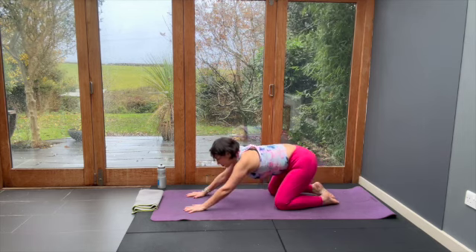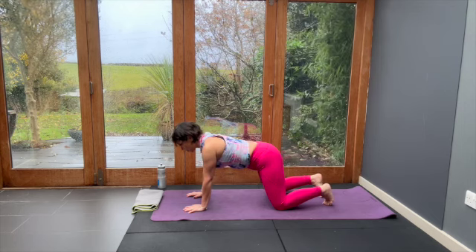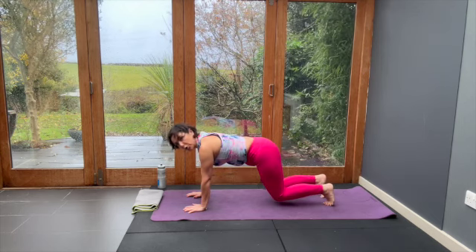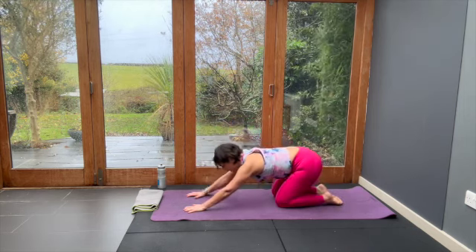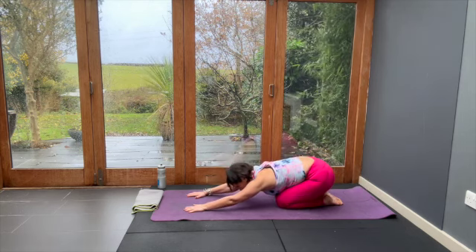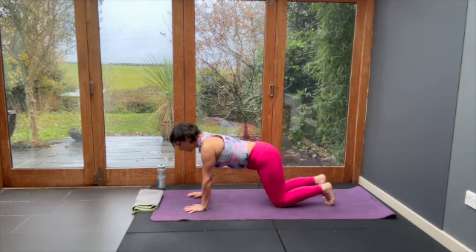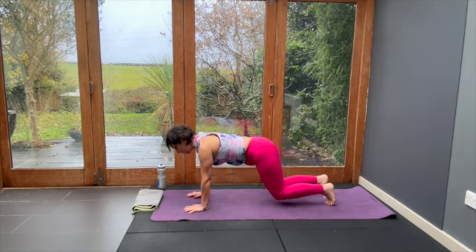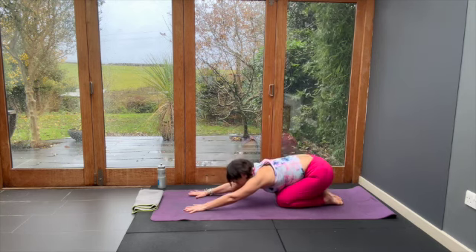Let's make this power move work. Curl your toes, lift your knees two centimetres off the floor, feel the quads, drop knees, relax the feet, bum goes back. Hands and knees, curl the toes, lift the knees, put the knees down, relax the toes, push your bum back.